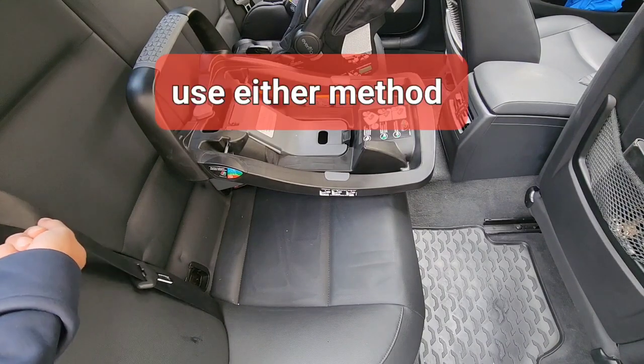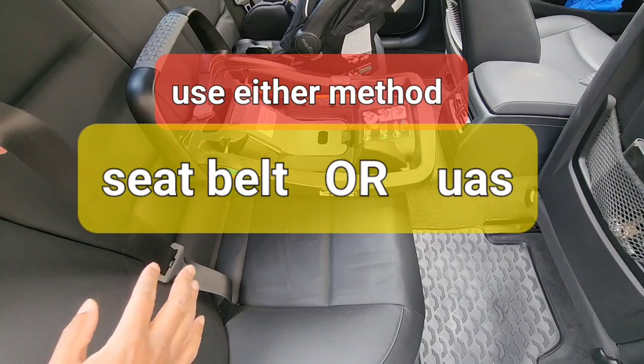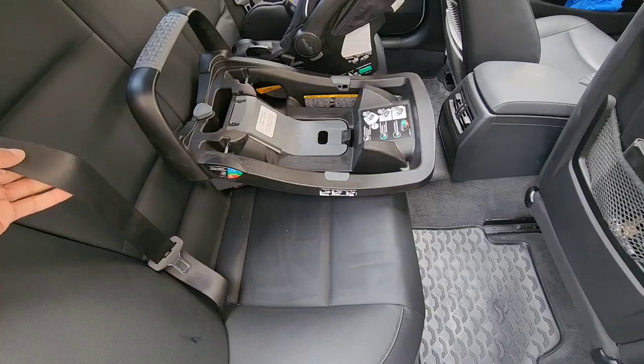Alternatively, you can use one or the other, which is the seat belt method — which is what we're going to do today — but keep in mind it is recommended that you use one or the other and not both.